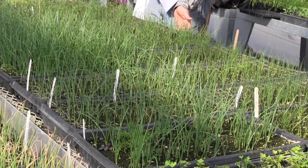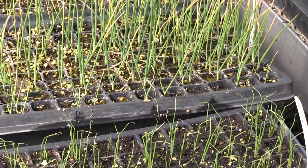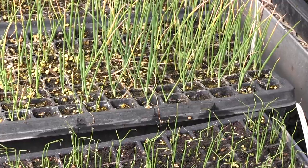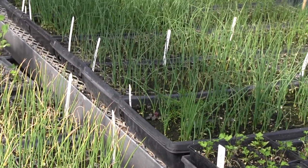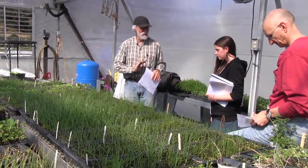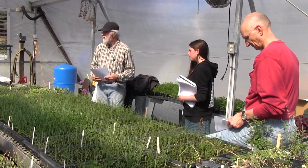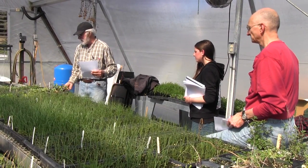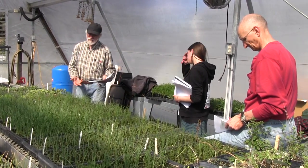128 is the standard size, but 72 is what I really recommend for home gardeners because the plants are going to be gorgeous in a 72. They'll do really well, and 72 plants is more than you'll ever need for most home gardens — you probably won't even do a full flat of one thing. And there's also the 48, which are the bigger six-packs.